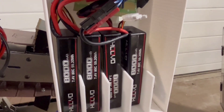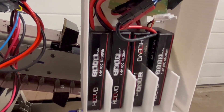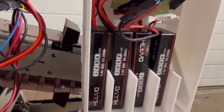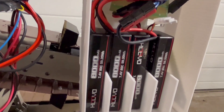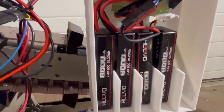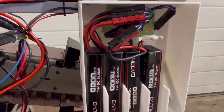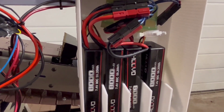Over here we have our battery pack. We use four lithium ion battery packs in order to power the robot. Each pack produces 7.4 volts, so two of the batteries will be in parallel and two of them will be in series.